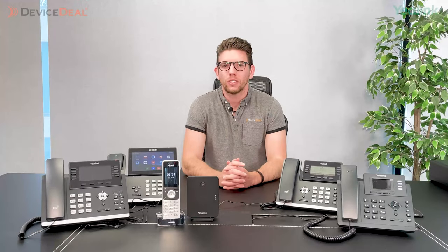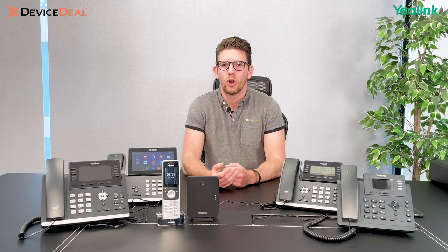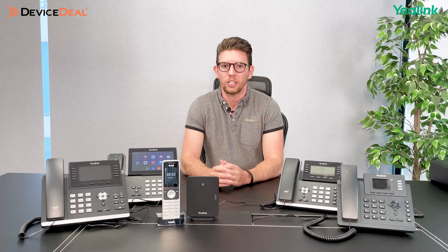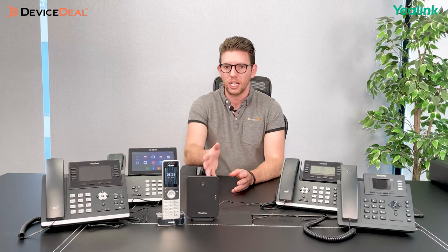With the DECT solution, you'll probably have a larger number of phones. With the basic units, you can support 10 handsets connected to the base. But if that's not enough, you can get repeaters to extend the range, or other base units like the W80 series or WBM80, which can support 20 or more handsets. You can even get as many as 2,500 handsets if you get the right combination of products together.